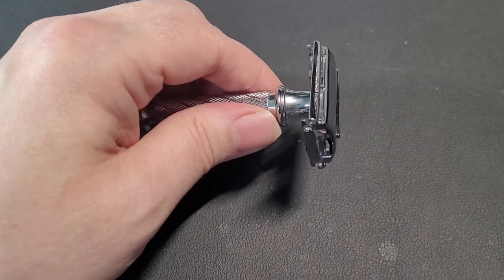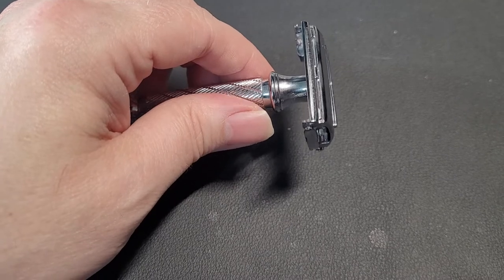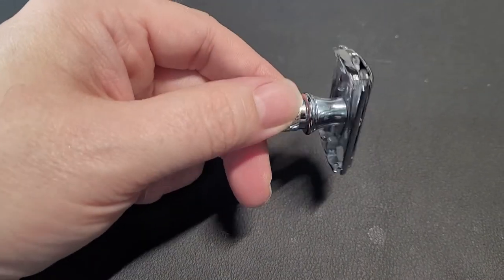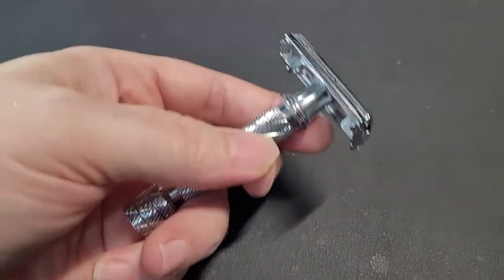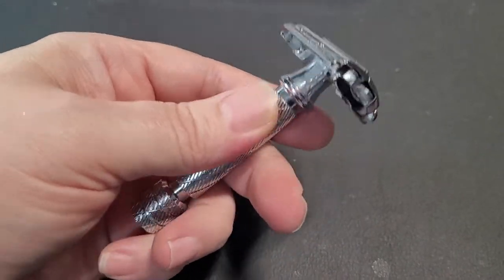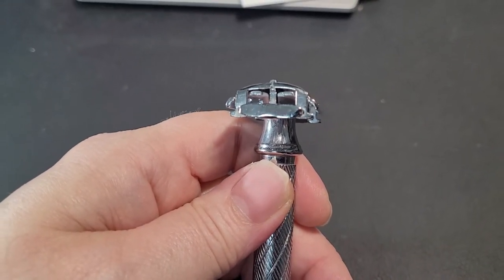I see people take razors like this and compare them to things like the Game Changer from Italian Barber. I have the Game Changer with the 0.84 blade gap — is this razor as good as that? No, not at all. But with the right blade, this thing shaves great.